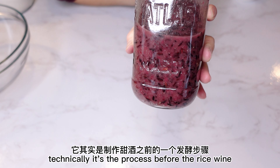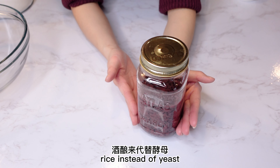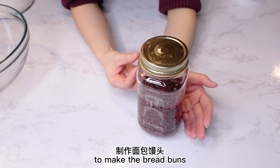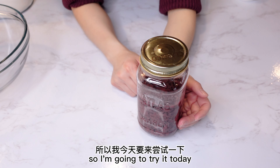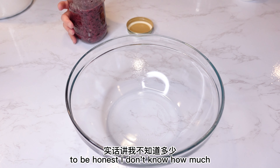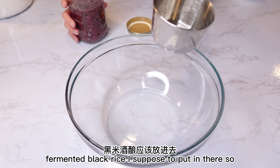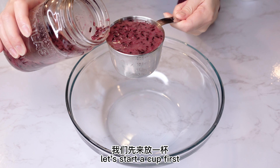I've never done this before, but I always wondered if I can use fermented rice instead of yeast to make bread and buns, so I'm going to try it today. To be honest, I don't know how much fermented black rice I'm supposed to put in there. So let's start with a cup first.